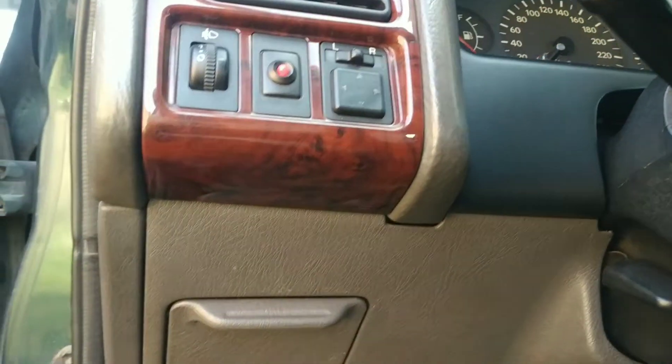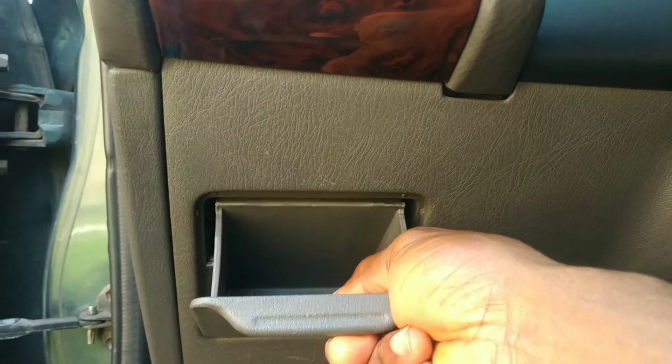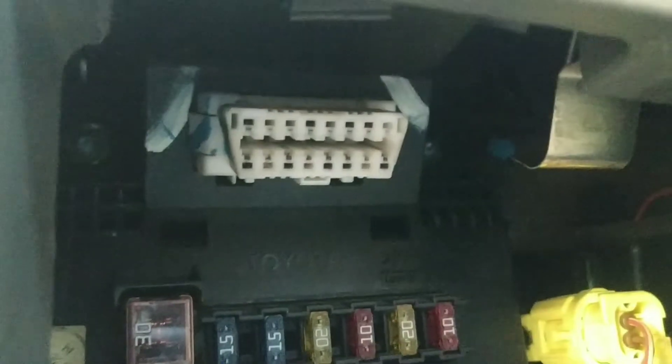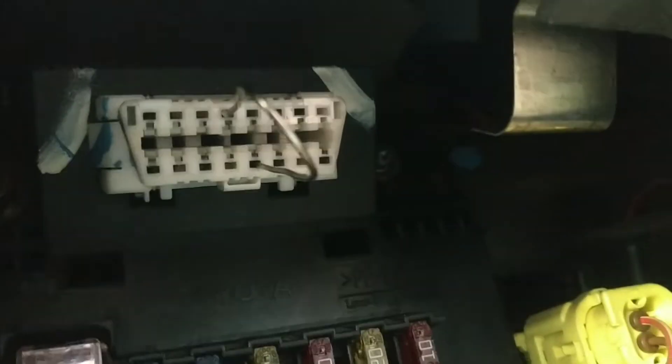For this car, the OBD port is behind this compartment. So I'm going to pull this out gently. That white adapter is the OBD port. Based on the description, I will be jumping terminals 4 and 13. So let me do that right now. The paper clip is in now, fully seated.